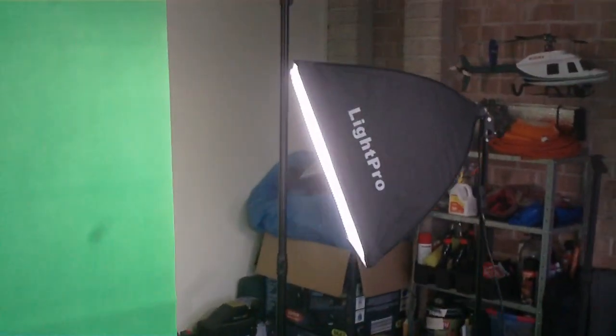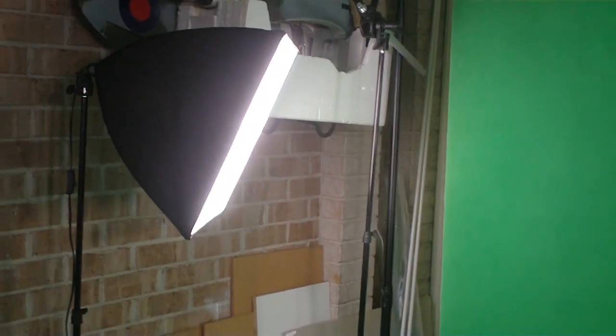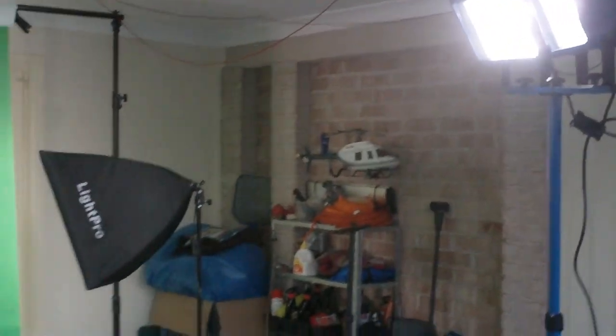What I have is, as you can see, one green screen which is about 3 metres high and about 6 metres long. With the screen setup I have two fluorescent soft lights — I also have a third one which I'm not using at the moment. I have a couple of lights up there to light the talent, lighting them separately from the green screen.